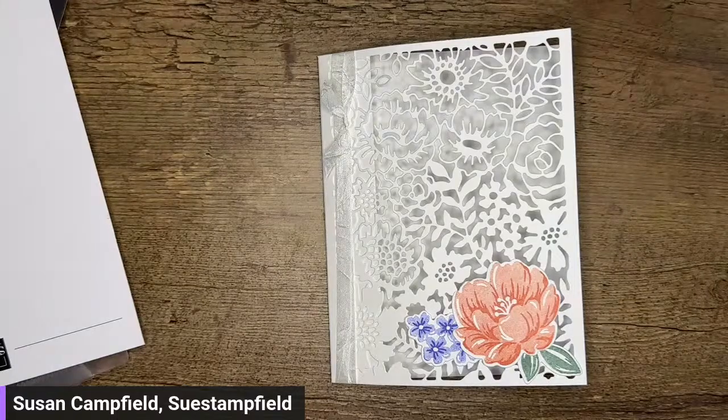Arlene said she would use the stamp and blends to color the ribbon to match. Absolutely — great idea! Totally do that.